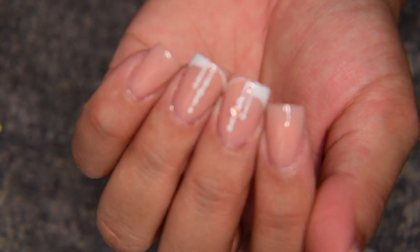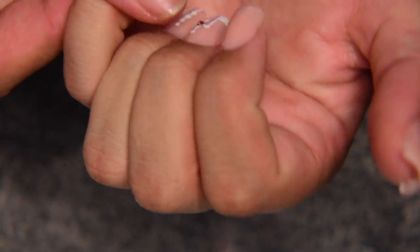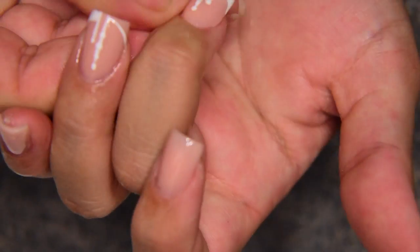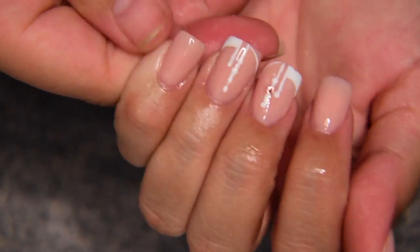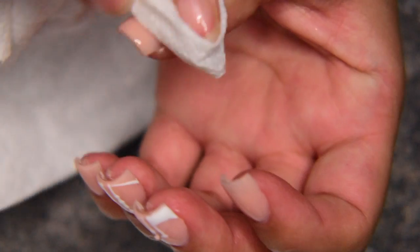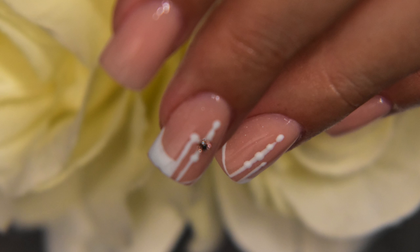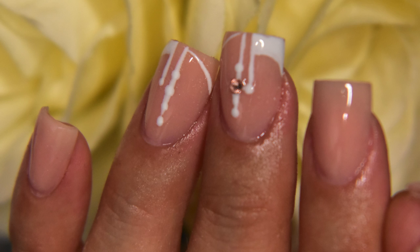To finish everything off I'm going to be using this cuticle oil — it's a Christmas tree one, oh my god it smells just like pine, and for the season it is just perfect. I'm going to put it all over my cuticles making sure they're nice and rehydrated, then I'm going to clean my nails so you guys can see the final results. Here are the final results — I hope you liked the simple but beautiful look that I did today. If you did, make sure to subscribe and I'll see you on my next video, bye!